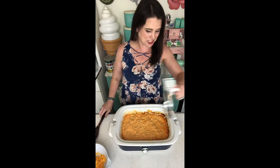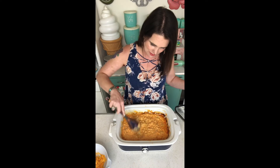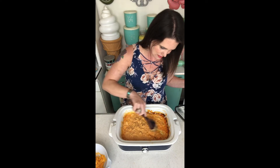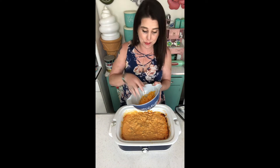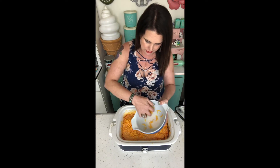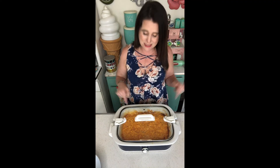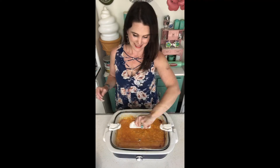So it has finished cooking and it's smelling fantastic. I'm going to give it a quick stir and now I'm going to sprinkle on the remaining cup of cheese. Put the lid back on and let it cook for just a couple more minutes until that cheese melts on top — and that's it.